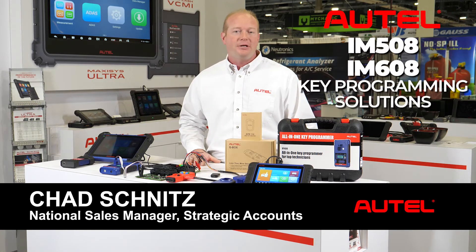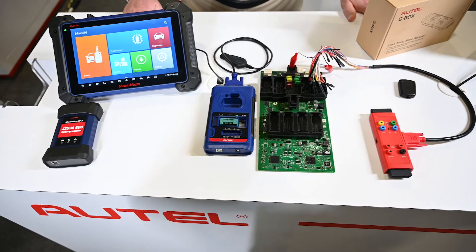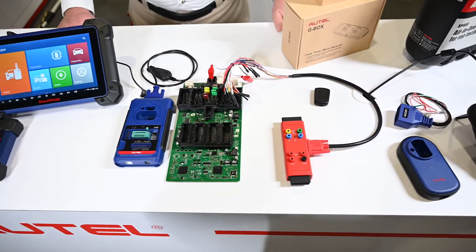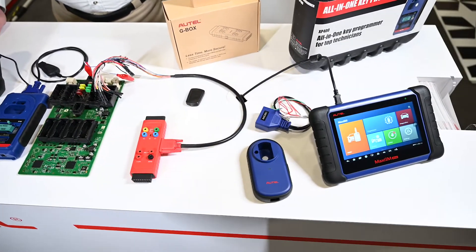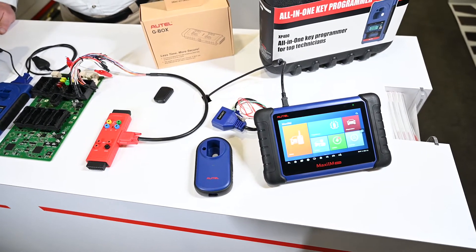Chad with Autel Diagnostics, with an ever-growing line of immobilizer and key programming tools from Autel. The Autel line of tools is focused not only on the locksmith, but also the diagnostic technicians that need to be able to access security systems and program keys to vehicles even after modules are programmed.